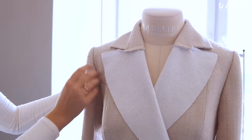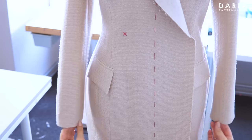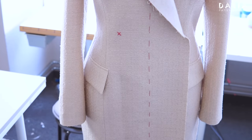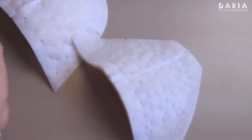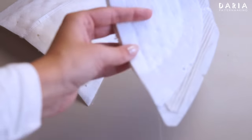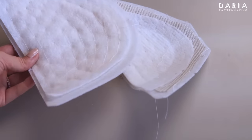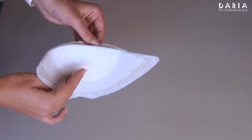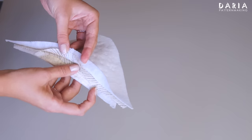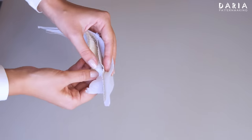I put the dress on a dress form and check if both sleeves are sewn in evenly — they should be oriented in the same direction. Let's move on to the shoulder pads. Shoulder pads are available in a variety of shapes, sizes, and thicknesses, so it's important to consider the look you want to achieve and the shoulder structure you need. In my case I'm using these shoulder pads — they aren't thick, but they will enhance the shoulder of the dress.